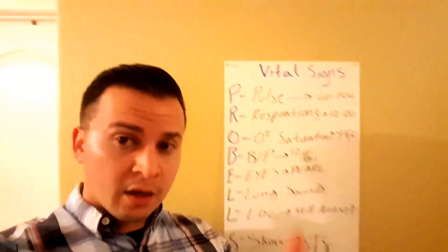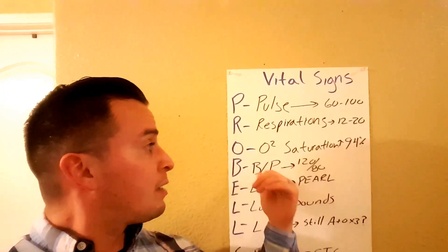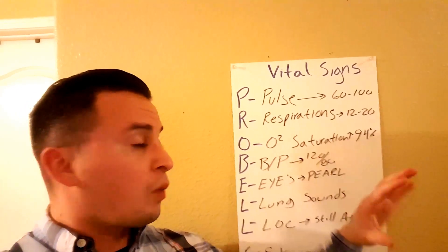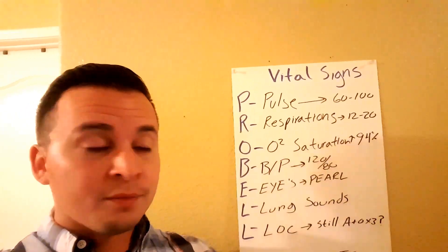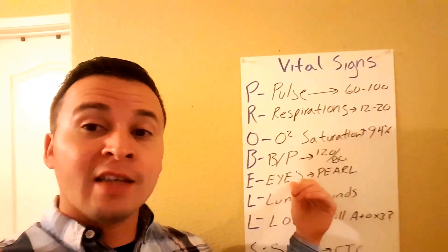B stands for Blood Pressure. 120 over 80 is the textbook normal for your patient. Then E stands for Eyes.